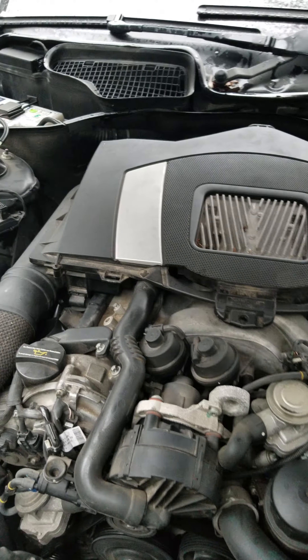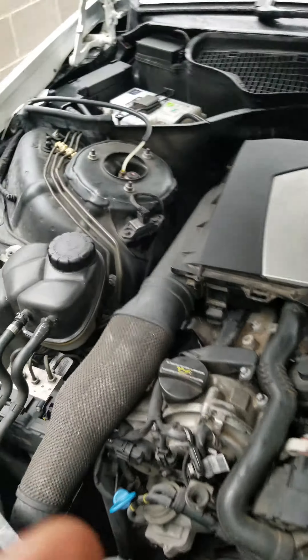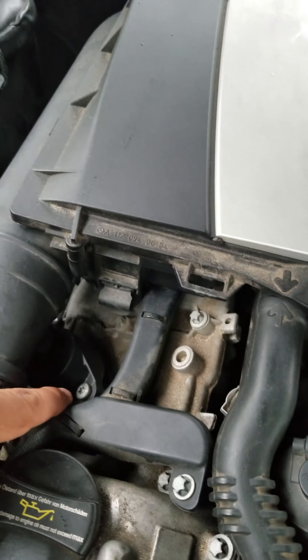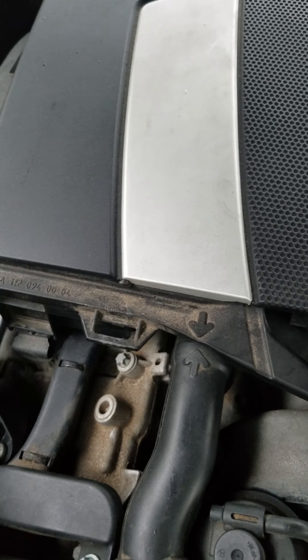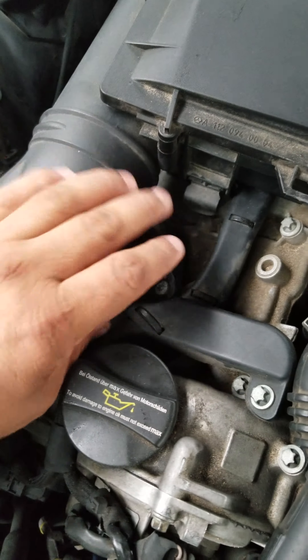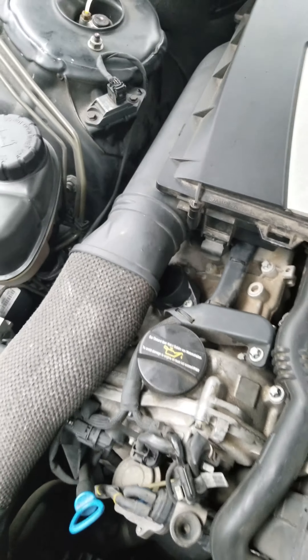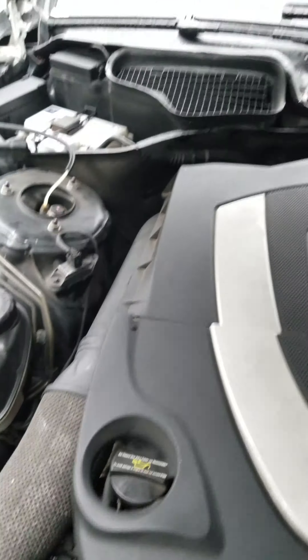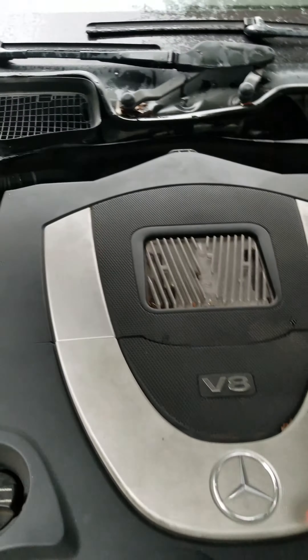Your ignition coils — you're gonna have to take these off. All this is attached together and just pops right out. They're right down here, held on by a screw — it's a star. Take that off, pull it right out. Easy money — that's easy money.